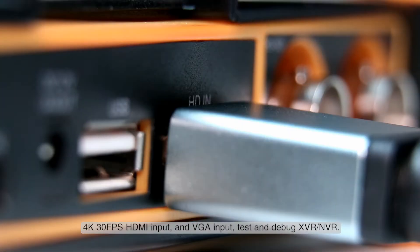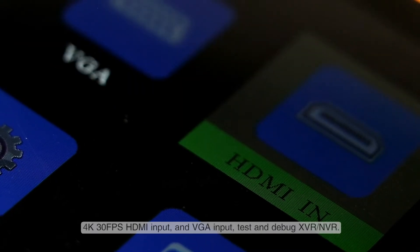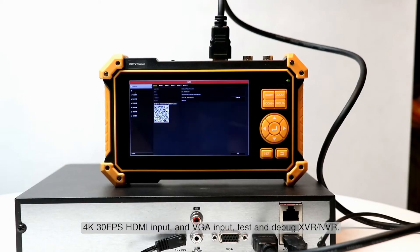4K 30 frames per second HDMI input and VGA input support testing and debugging of XVR and DVR.